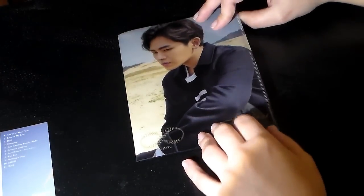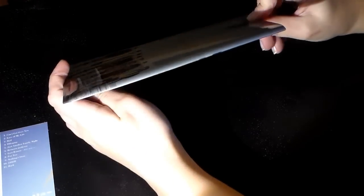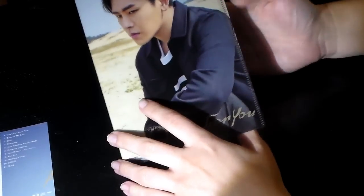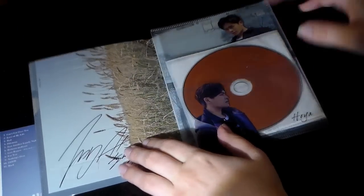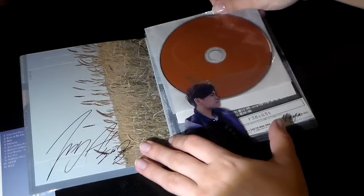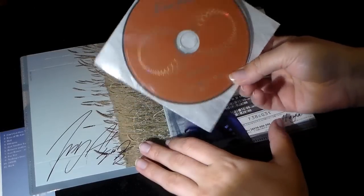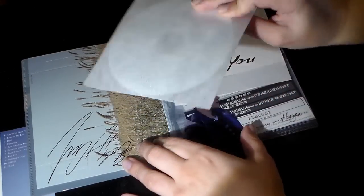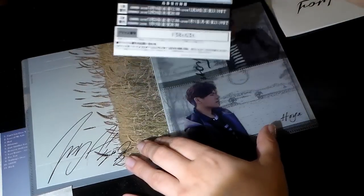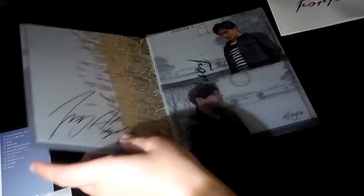This is cool — front and back again. There's really no side because it's made of like a plastic material. Here is the CD — same thing as the regular version, looks exactly the same. It's in this little pouch.